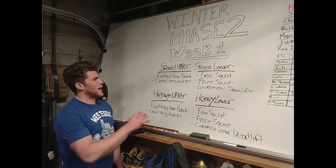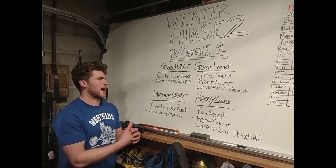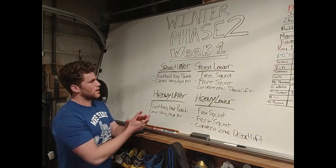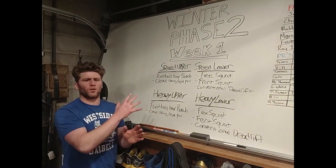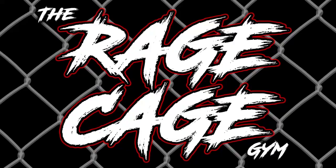The program is key — there are four workouts a week, so we really encourage that if you're looking to get maximum results, you try and get here for all four workouts a week. That concludes the Week One overview of Winter Phase Two.